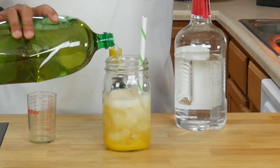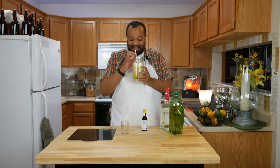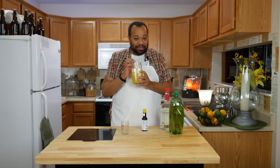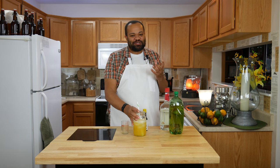Put as much ginger ale as you'd like in there. Give that a little stir. Now let's give it a taste. That is really nice. It tastes like oranges and ginger ale. It has this really sweet and wonderful orange taste without being overly done.